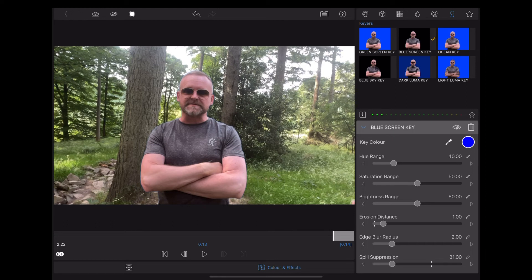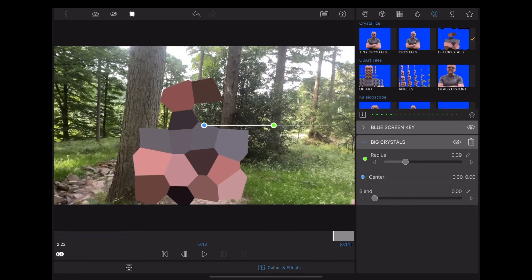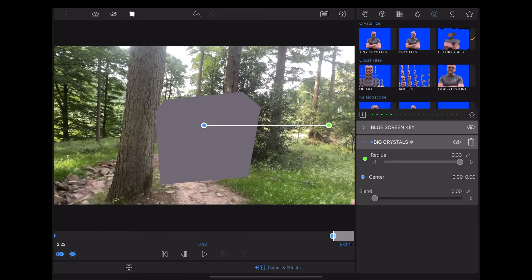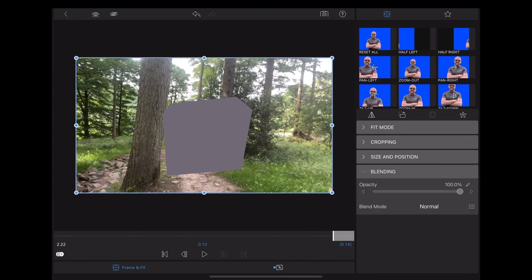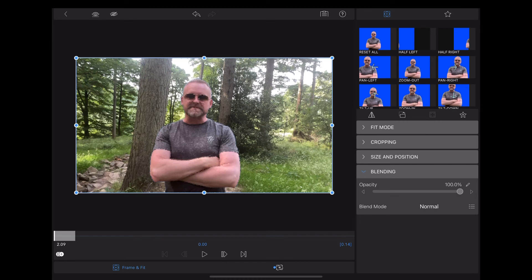Now this is where it gets really cool because we're going to use some of the built-in effects in LumaFusion — go up to the little spiral icon for effects and choose the Big Crystals effect. To get that disintegrating effect, I'm going to add keyframes to change the radius. Then go to Frame and Fit, scroll down to Blending, choose Opacity, and add keyframes to bring the opacity down to zero at the end of the clip.